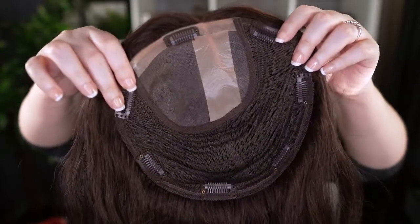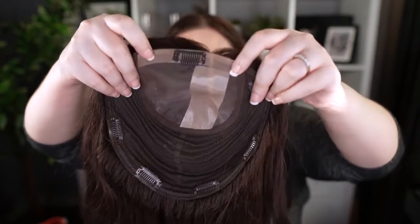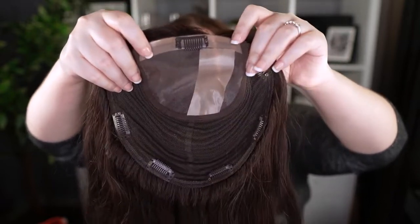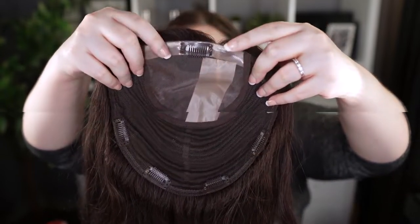This is the base. In the front here there is a polyurethane strip, so you can add your own adhesives if you want to glue it down, use adhesives, that sort of thing.